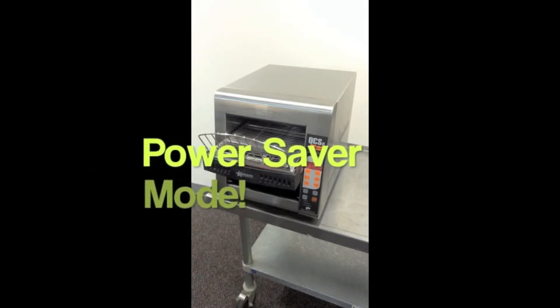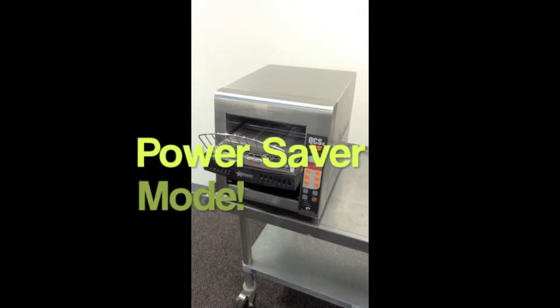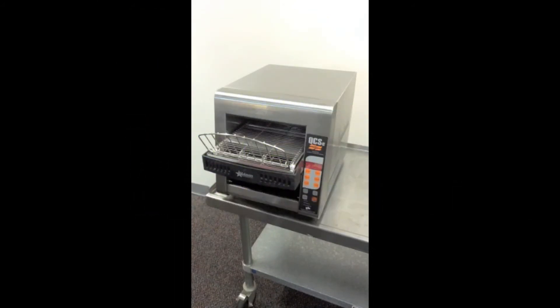It also has an automated standby mode. If the conveyor is not being used, it'll automatically drop into a power saver mode, defined as 25 percent of the heat — it drops that temperature down while the toaster is not being used. But once a customer order comes in, you can push one of the buttons, it drops out of power saver mode, and because we use quartz heating elements it heats up quickly. The toast can be loaded in the load-up tray and be ready by the time it enters the toaster. With metal elements, it would take another one to two minutes before the toaster is back up to temperature.